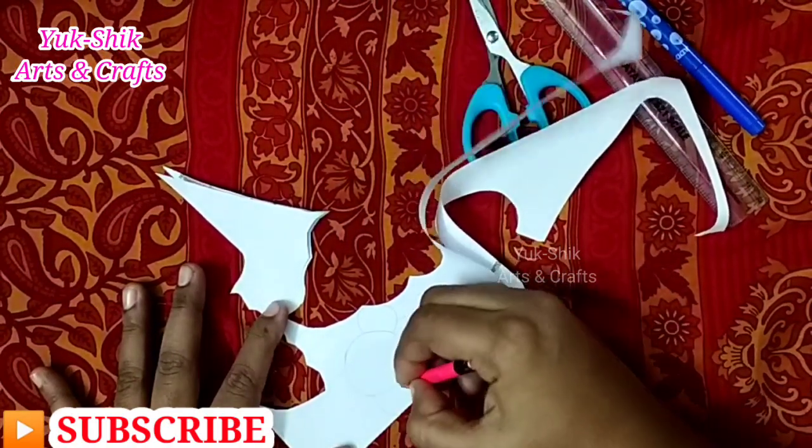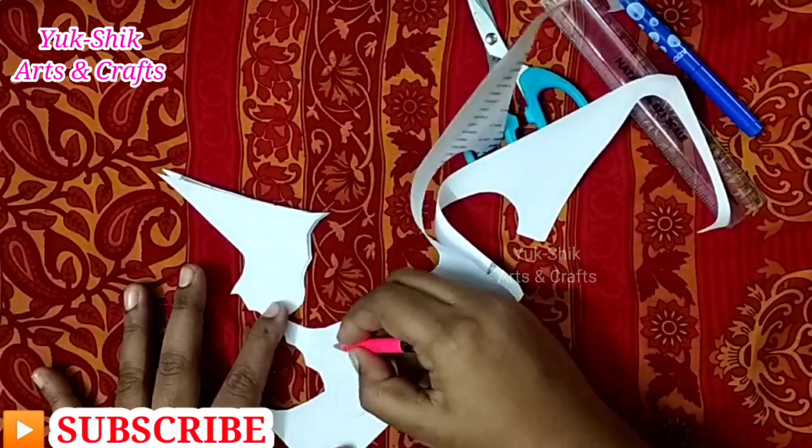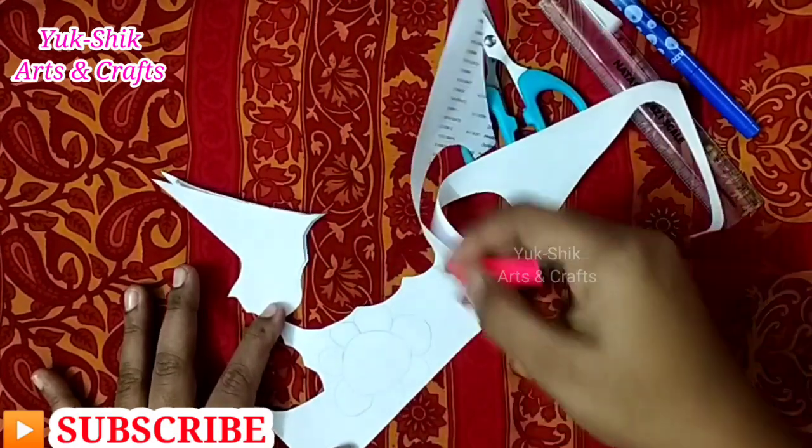I will cut a little circle shape. If you cut the paper now, I will cut it into two pieces. Now let's see what we did.